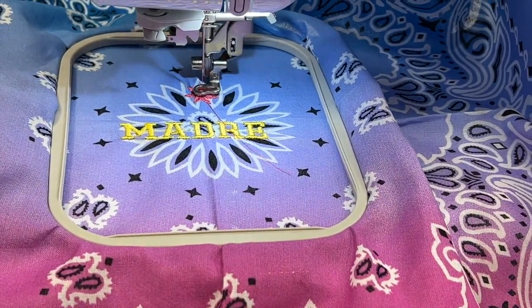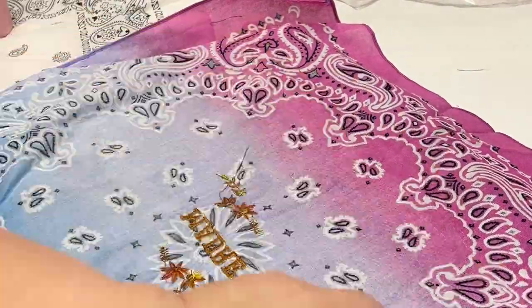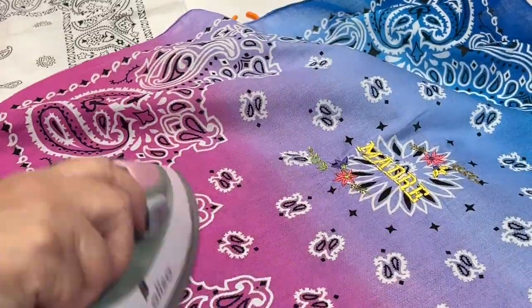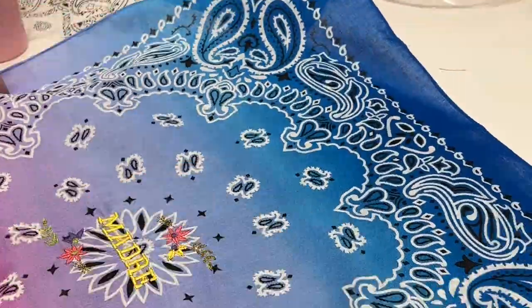When it's done, you simply look at the screen to see what color to change your thread to, and repeat the whole process through all the colors until it's done. I did two of these flowers. Once it's finished, remove the tray, then snip all of the excess threads, and give it a good iron. I wish I had ironed this before I started — next time I know to do it before and after.